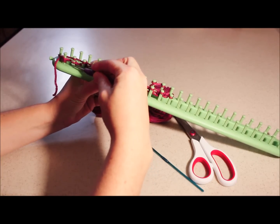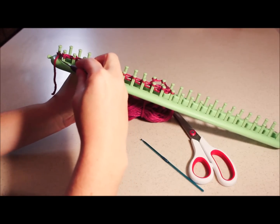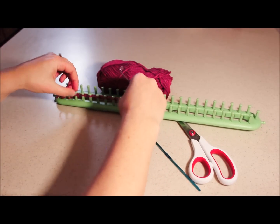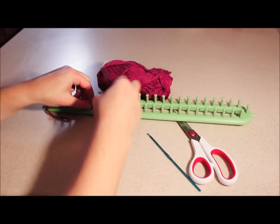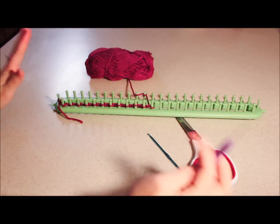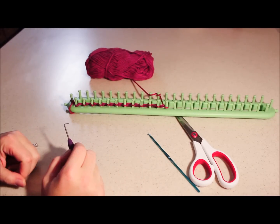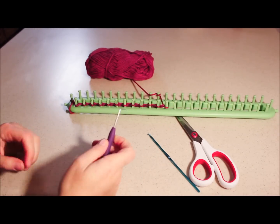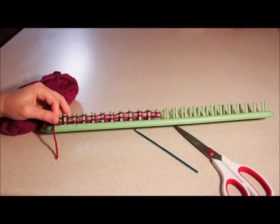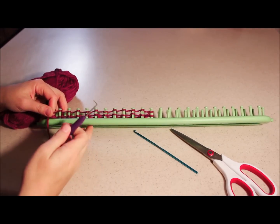Now if you make a mistake and you pull over both sets of yarn, that's okay — just pull them right back on. Remember, you can always start over or go back one row if you have to. It's never all lost. If you need to watch this video again, feel free. If you have any questions or comments, please post them and I will try to get back to them as soon as possible.